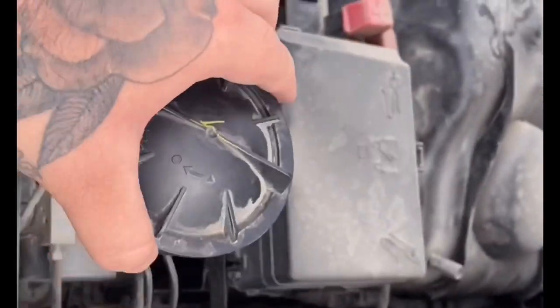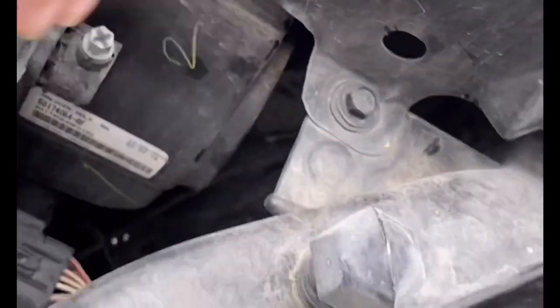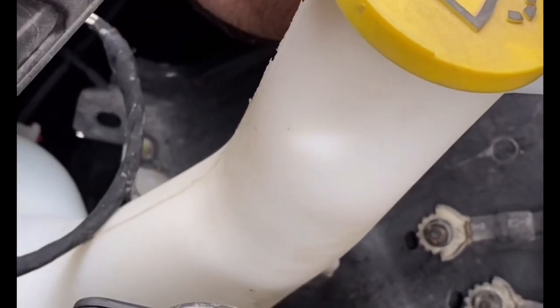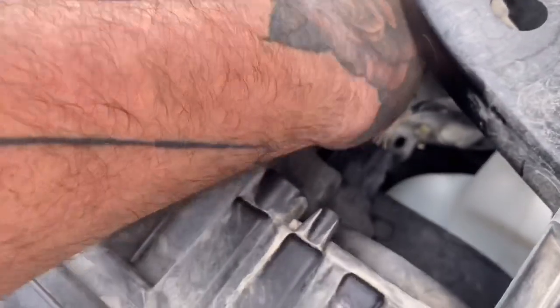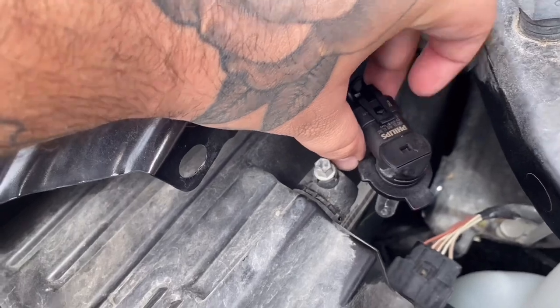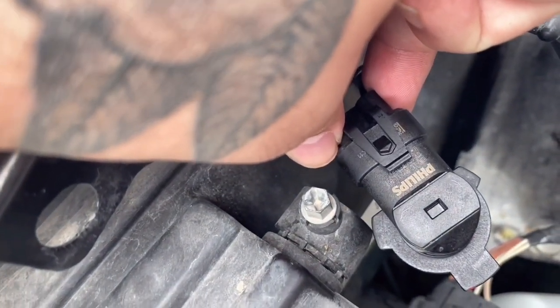Once you have that off, set it to the side. Then you can reach in — it's easier if you reach on the other side of this bar — you can feel the headlight bulb in there and just twist that out. It is kind of an awkward fit to do this, but once you twist that out and bring it around, this is the stock halogen bulb. You can go ahead and release that tab right there to release the bulb.